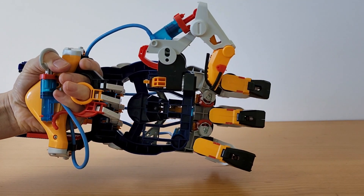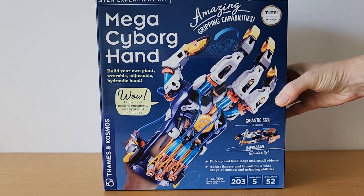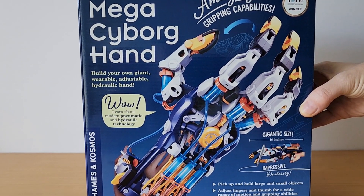It is really cool. It has these different places that you can put your fingers, so you get independent control of the three fingers and the thumb.